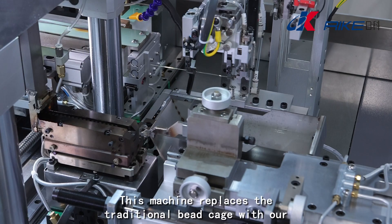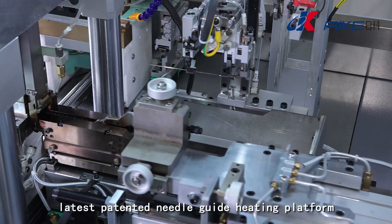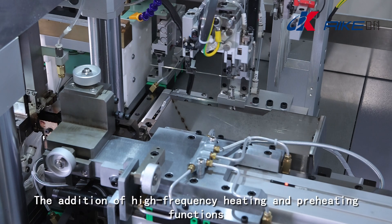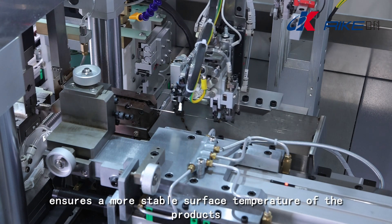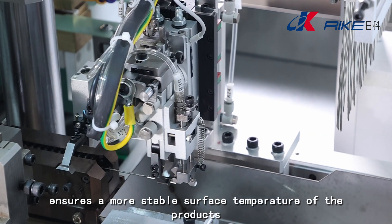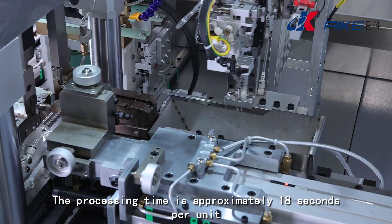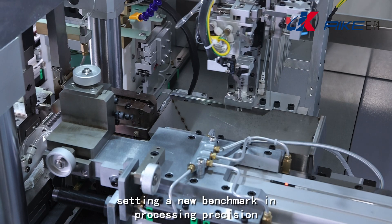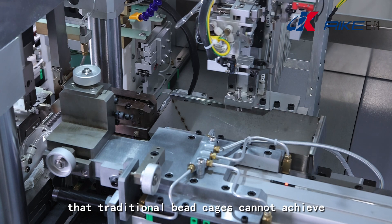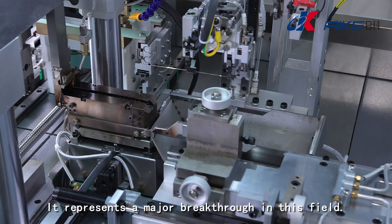This machine replaces the traditional bead cage with our latest patented needle guide heating platform. The addition of high-frequency heating and preheating functions ensures a more stable surface temperature of the products. The processing time is approximately 18 seconds per unit, setting a new benchmark in processing precision that traditional bead cages cannot achieve. It represents a major breakthrough in this field.